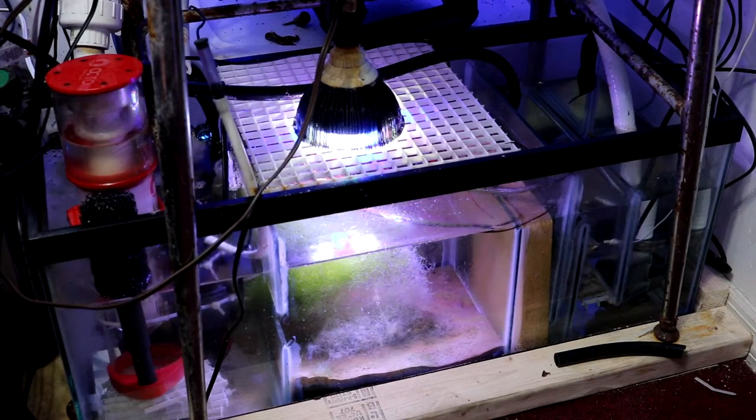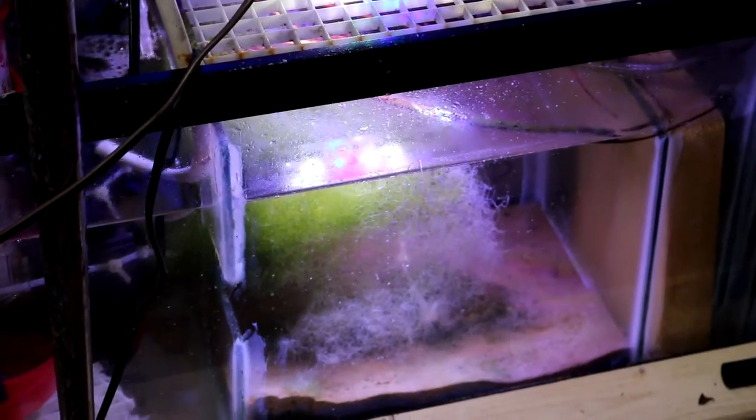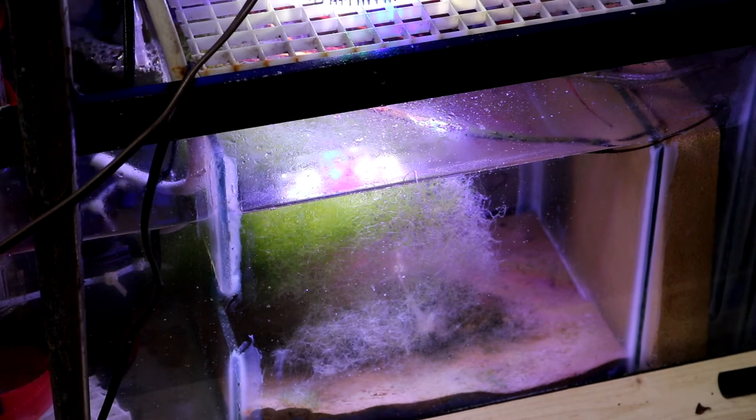Here it is — this is the sump refugium. It looks a little bit cleaner; I did take some time to do some cable management to get the wires away from the front of the sump refugium so I have easy access to everything in it. Right in the middle you can see the chaeto — let me zoom in a bit. As you can see clearly, it is whitening and dying off.